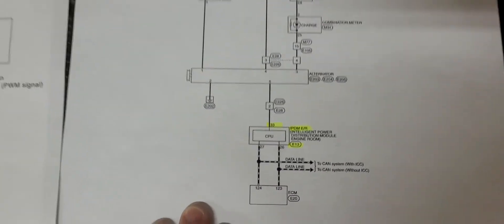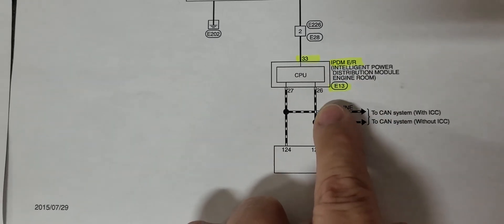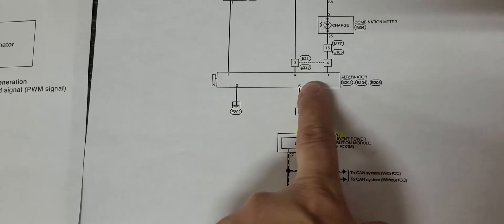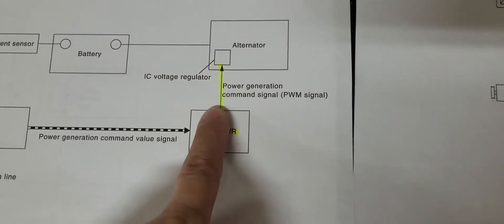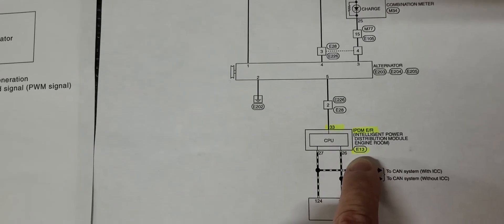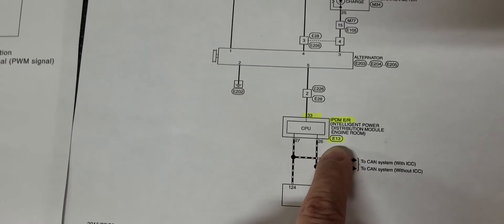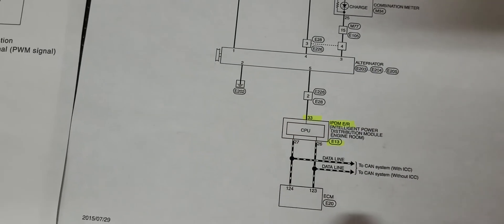Here's the schematic. At the IPDM, you're looking for connector E13, pin 33. You can see in this diagram the IPDM is communicating through this wire to the alternator, and the alternator communicates up to the battery. If you want to disconnect this line, right at the IPDM you can find connector E13 — at least on my 2016 Infiniti QX80, this is an accurate diagram, and it's probably accurate for many of the other Armadas as well. You find that connector, pin 33, and it's a red wire. You can cut it right at the IPDM and disable it.